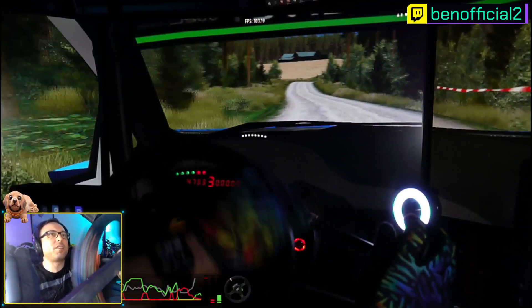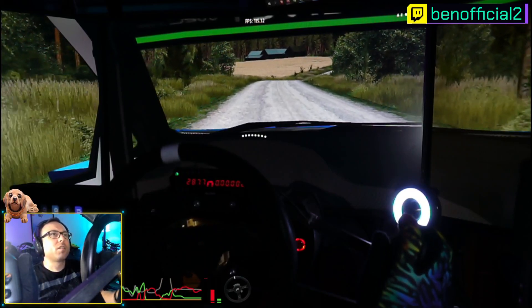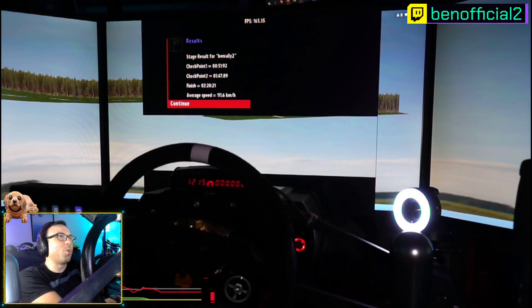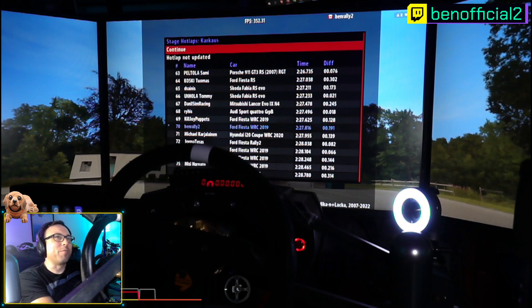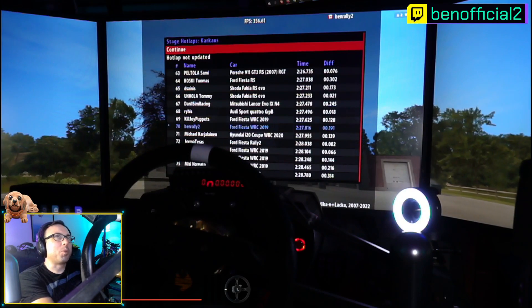All right, that was a good run I think. That's a new PB, let's see. Oh no, by one second, and we're getting close to RPB. Damn, we did a good one — 227. I guess we were pushing.